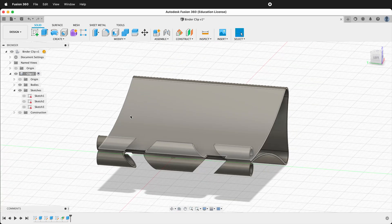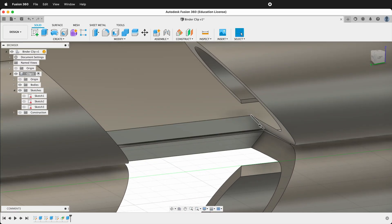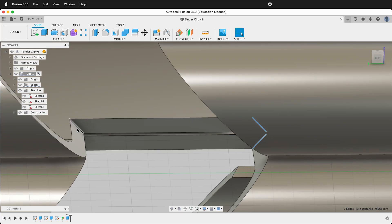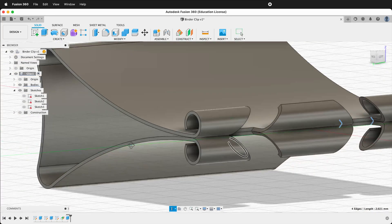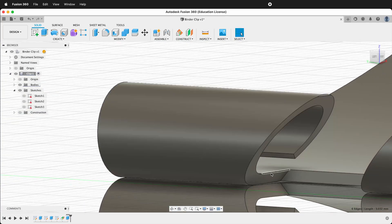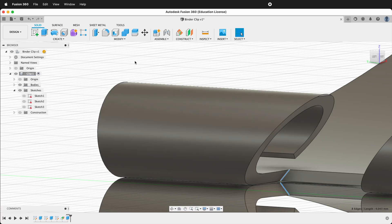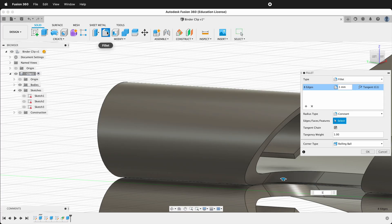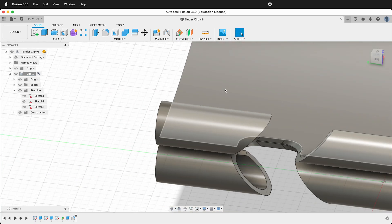We can hide the construction plane. The tool that cuts this out actually has rounded corners, so we'll simulate that by clicking these edges — hold Shift and click the edges on each side. We'll do the same thing over here: hold Shift and click each edge. Click the Fillet command and type 1. Now you can see that those are rounded out as if a machine cut them.